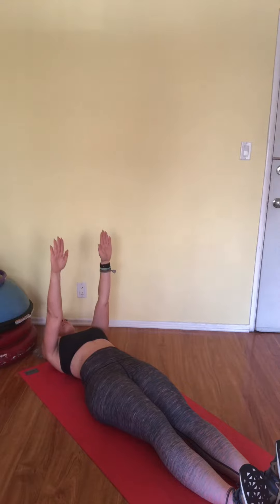A common mistake I see with this is a little hiking through the shoulders and slinging through the neck. So again, the name of the game isn't how many, it's about how well. So if you do one, awesome. If you do ten, great. Whatever your body can handle is really what you want to do. So try the Pilates roll-up, let me know what you think, and happy rolling up.